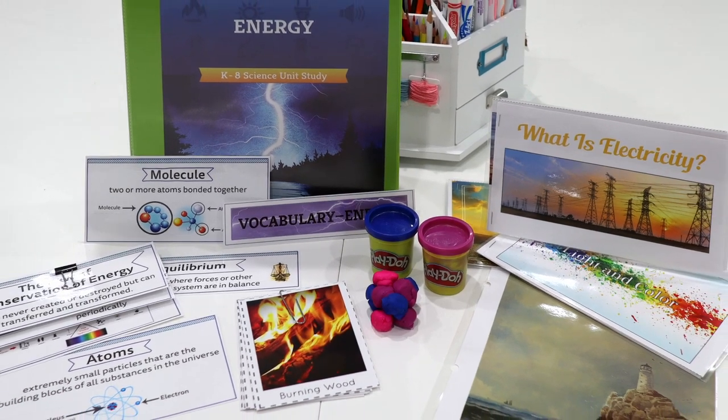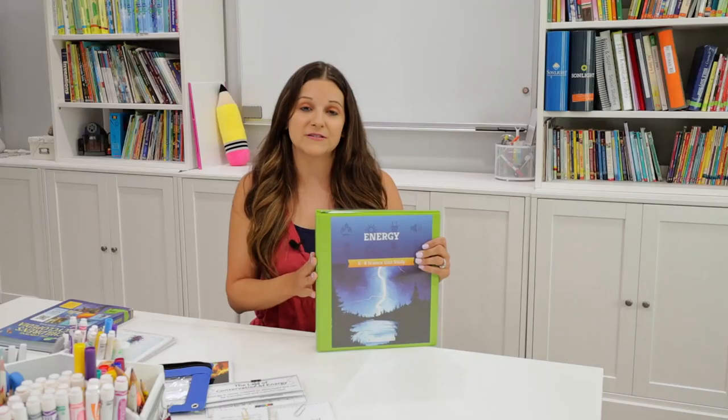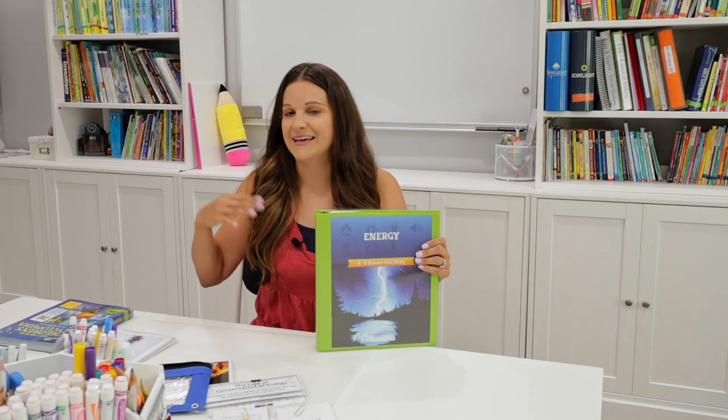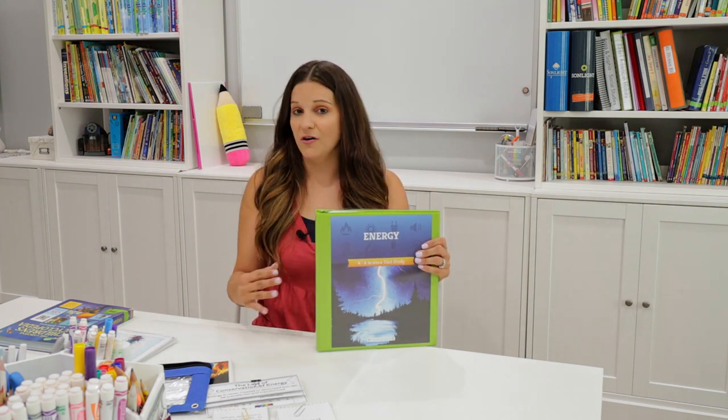The Energy Science Unit is designed for kindergarten through about eighth grade level students. The Good and the Beautiful takes a one-room schoolhouse approach to science, which is really fun. You can gather all your kids around at the same time and teach the same science topic to all your kids.